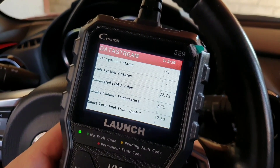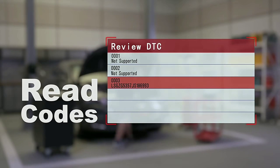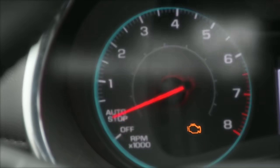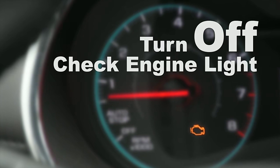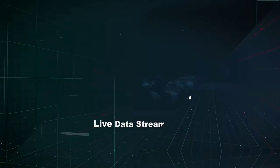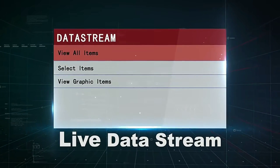Here are the features of the Launch OBD2 Scanner CR5-9. It reads and clears diagnostic trouble codes (DTCs), including generic, manufacturer-specific, and pending codes, turns off the check engine light, retrieves vehicle information such as the VIN, mileage, and engine hours, and performs live data streaming of up to 4 data streams at once.